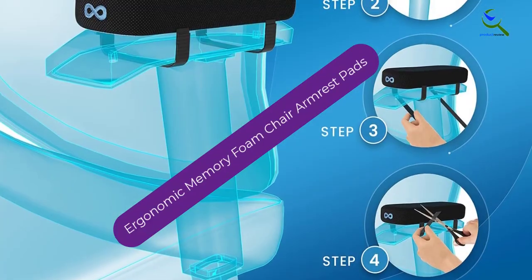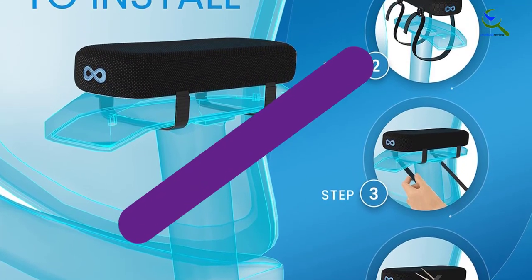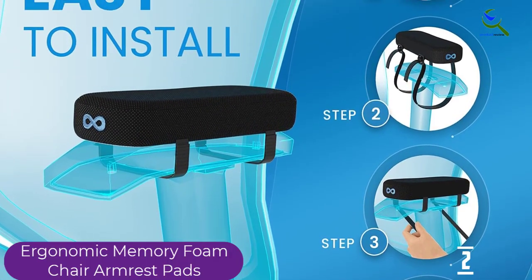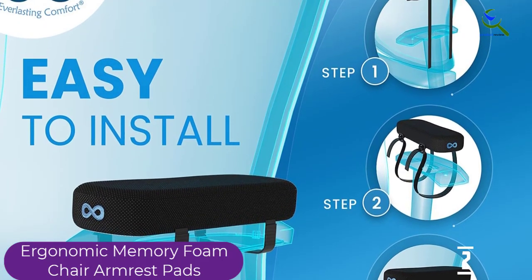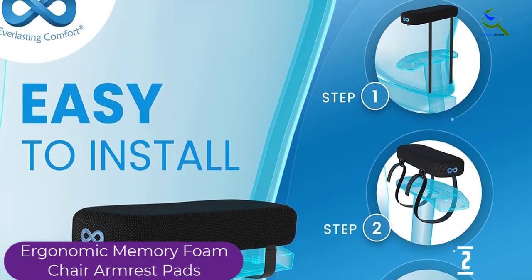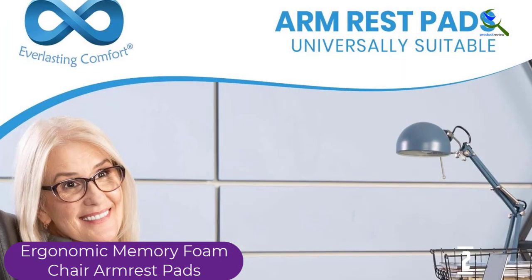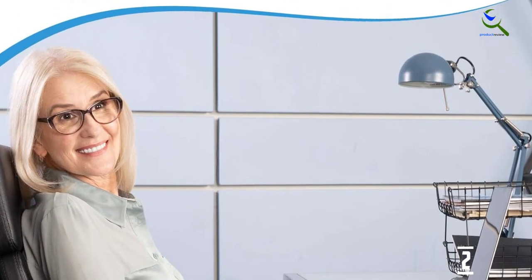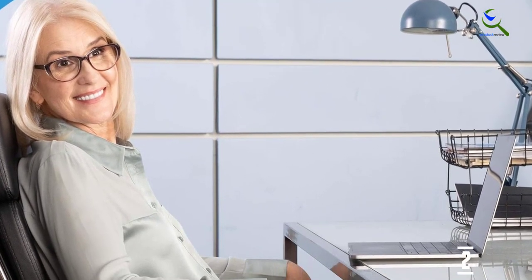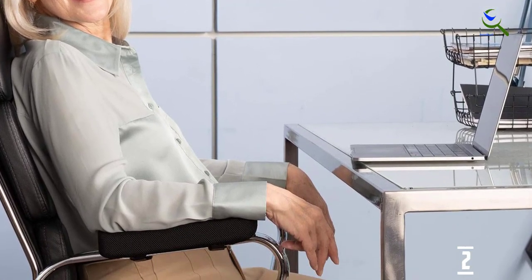At number 2, we have the Ergonomic Memory Foam Chair Armrest Pads. Get comfortable, cooling support for your forearms and elbows with these pads. Made with premium memory foam and a cooling gel layer, they eliminate forearm and elbow fatigue. They also work as a riser for desk chairs with limited adjustment capabilities, improving your posture. The double-sided fasteners keep the pads securely in place without any need for readjusting.